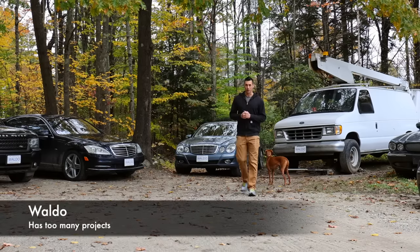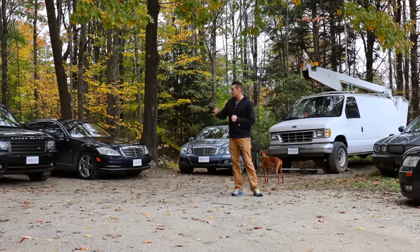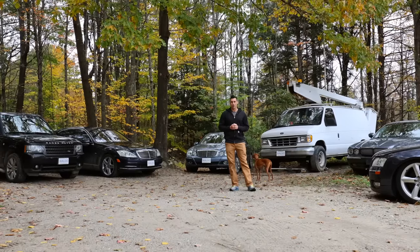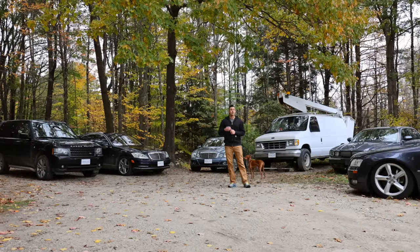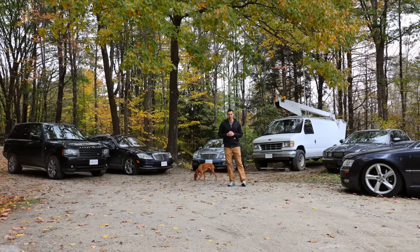We are long overdue for a fleet update. The three most common questions I get asked are: number one, what is the status of the Range Rover after I replaced its crankshaft bearings? Number two, am I ever going to finish my gooseneck trailer? And number three, when is the next video on the cheap excavator going to come out? I'm going to answer those three questions, plus go over all of my other existing and new projects in this video.